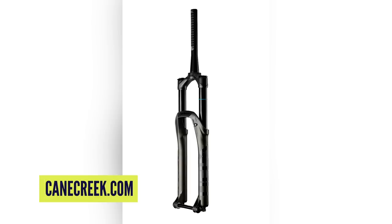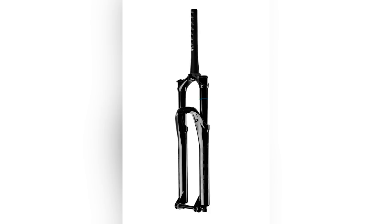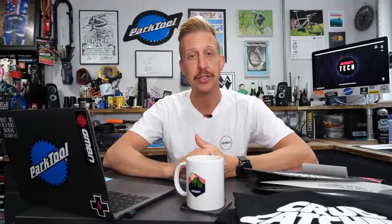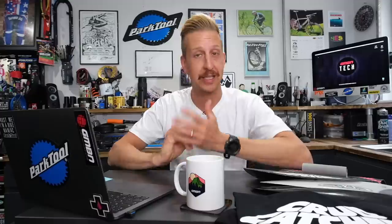Next up is the brand new version of the Cane Creek Helm fork, which I discussed on the Ask show earlier this week — there's a link in the description below. The Helm is one of the most adjustable and complete forks you can buy, available in 27.5 and 29-inch models with a single offset — 44mm for the 27.5 and 44 and 51mm for the 29. You can get them in air and coil, but with the air fork you can adjust air volume without needing air volume spacers — there's a system built into the top cap. You also don't need spare parts, and you can adjust travel without having to change the air shaft itself, which isn't possible on a lot of other brands.